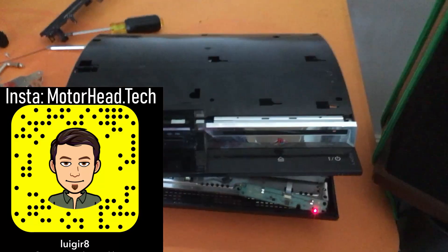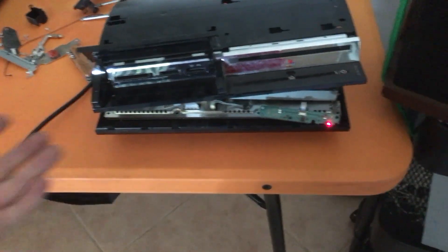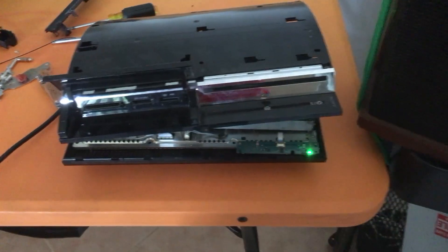In this week's video, I'm going to be gutting out this first-generation PS3, which doesn't really have any value to it, especially when it has the red light of death.